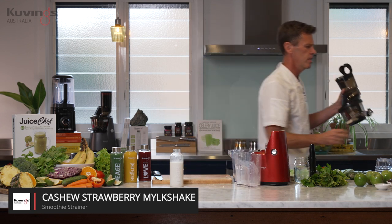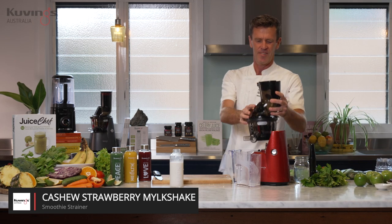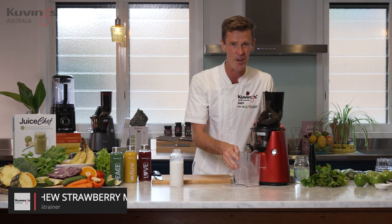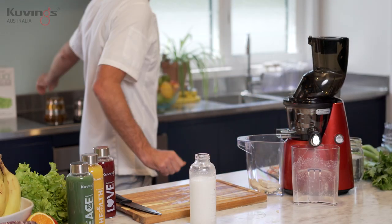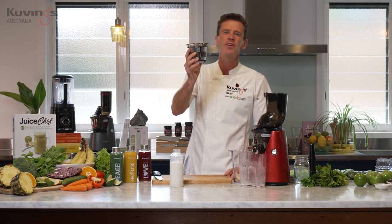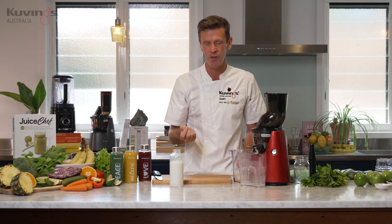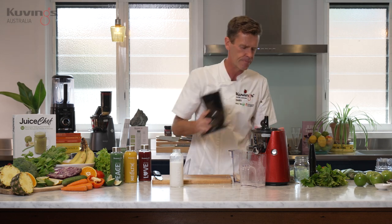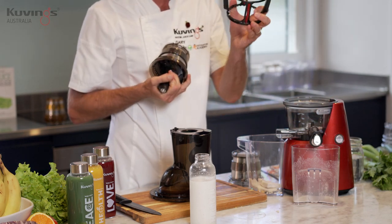I'll swap that one out and bring over the third attachment — that is the smoothie maker attachment. Same as the juicer, just pull the juice strainer out, put in the smoothie attachment, and you want to use the rotation wipers again.